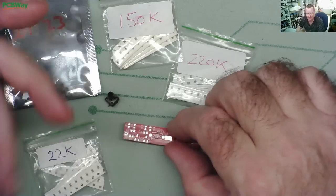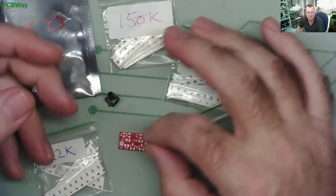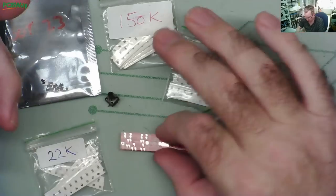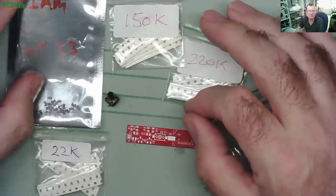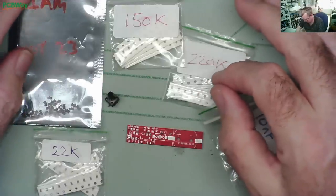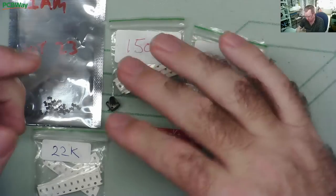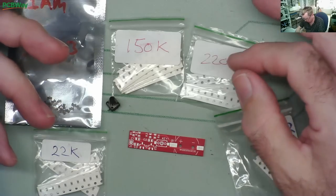There are at least a couple of ways to assemble this. One would be to use solder paste - just put some solder paste on, stick all the components in, and put it onto a hot plate. I do have some solder paste but it has a shelf life and I'm not sure if it's any good. So first, let's just try to assemble one of these by hand using the soldering iron.